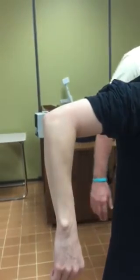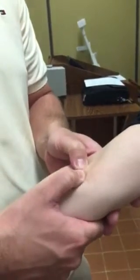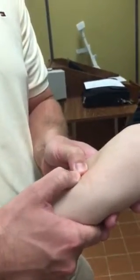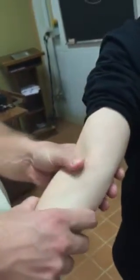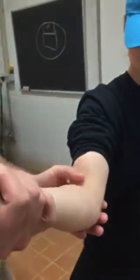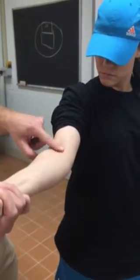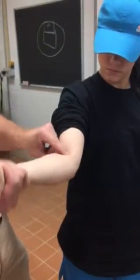Anterior aspect really quickly — a couple things we want to look at. First, the cubital fossa is right here in this area. You have artery, vein, and everything in here. To palpate the biceps tendon, have them close their fist and then resist extension — push down against my hand, all the way down. You'll feel it right here. Resist that extension and it pops out on the medial side — that's the distal biceps tendon right there.